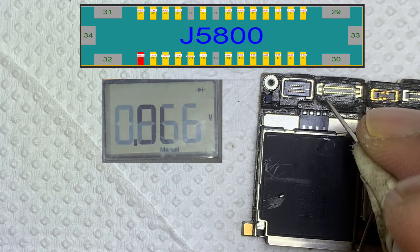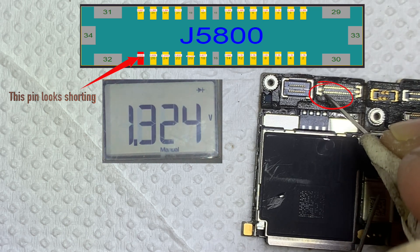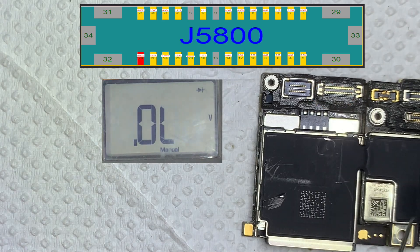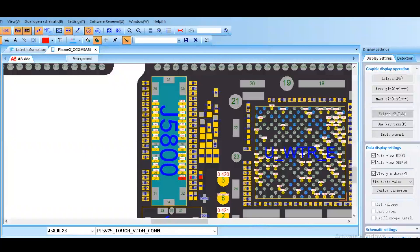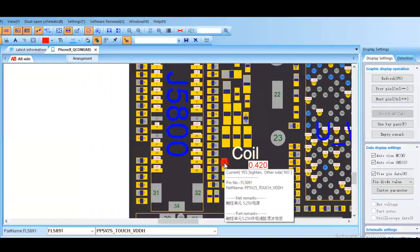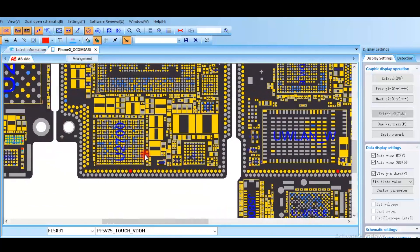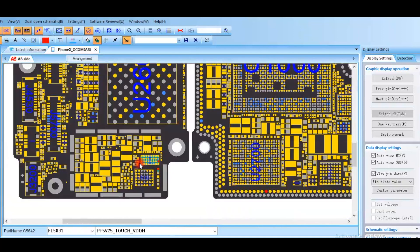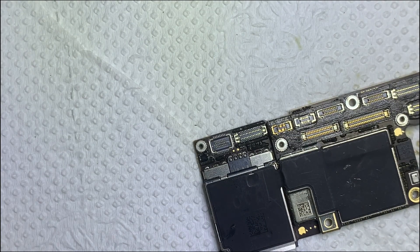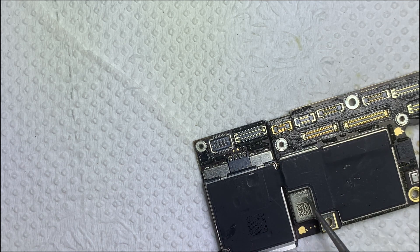All pins look normal, but I finally found one pin has a problem. Let's find the tracks. This section has a touch controller IC, so remove the protection carefully.